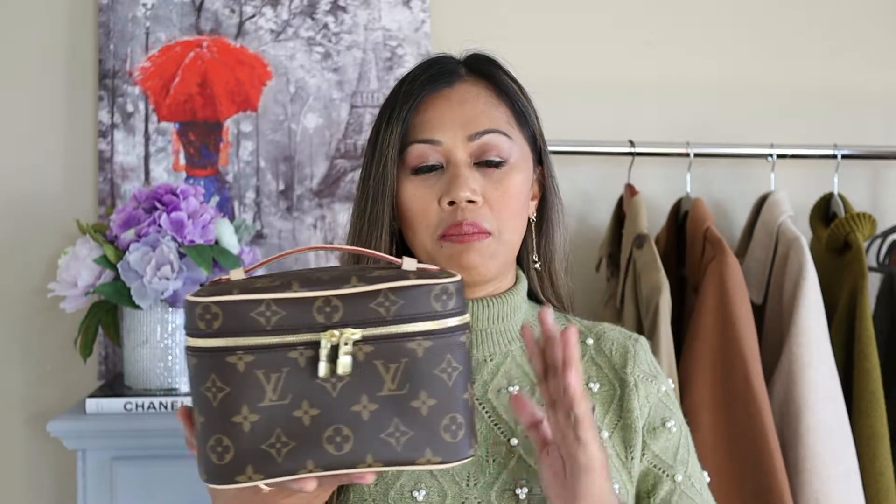This is actually a beauty case or vanity case, and I had purchased it with the purpose of making it a bag, although it has served multiple purposes for me. This comes in three sizes: the Nice BB, which is the larger size; the Nice Mini, which is this size; and the newest one is the Nice Nano, which is this super cute, adorable little thing. I was tempted to get the Nice Nano, but it was just too small — my phone wouldn't even fit.